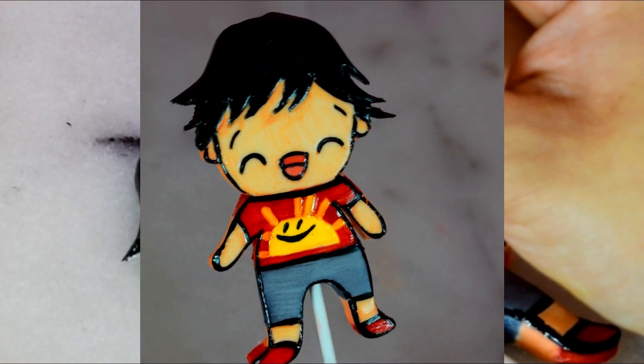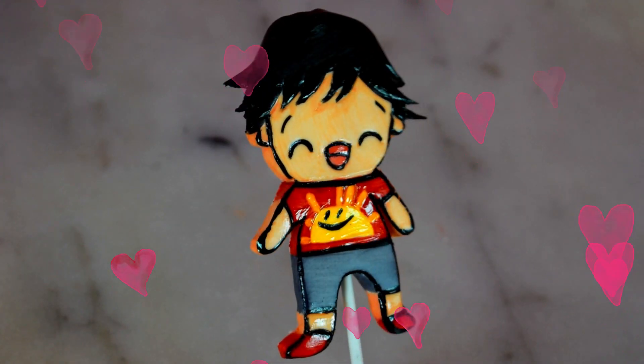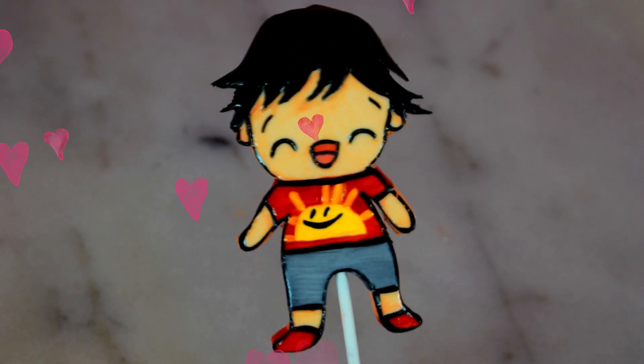This is my favorite part because this is where I get so excited seeing my cake and cupcake toppers come to life. I just get so excited when I'm finishing up the topper.